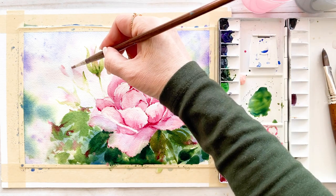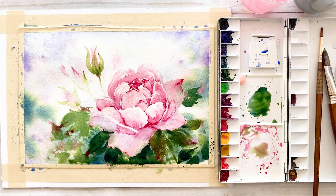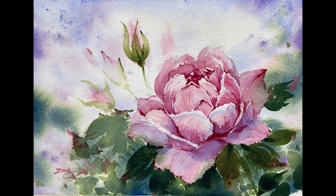I hope you learned a lot in this video. Next, I will paint flowers again. See you next time. Bye bye!